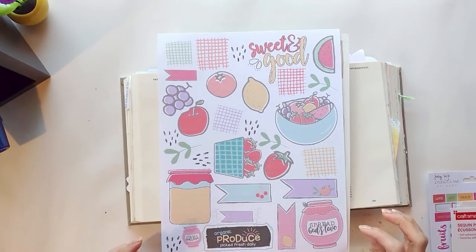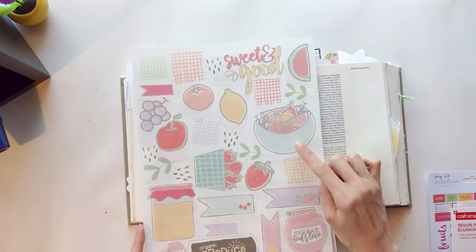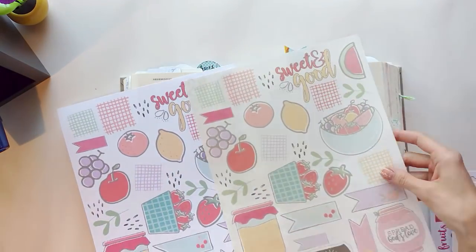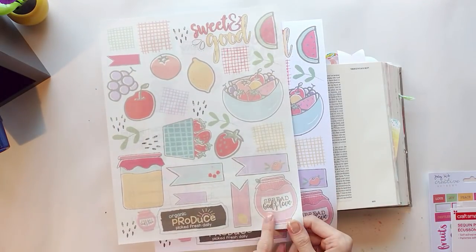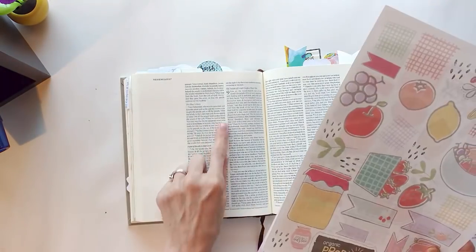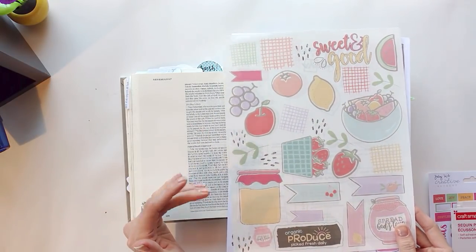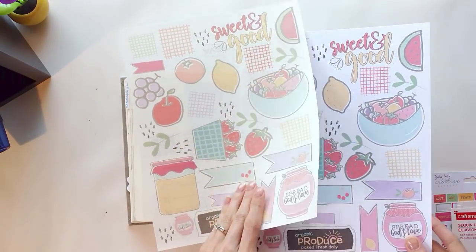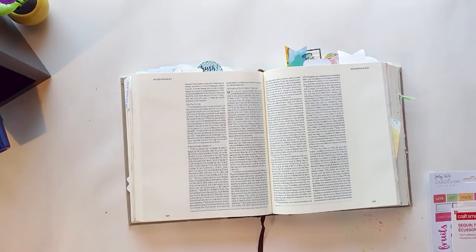Here are this month's July printables. I really enjoyed what Stephanie Adams did with these. There's a lot of color and a lot of versatility in the different shapes — we have the fruit, but then she's added a whole other dimension with a sign that says 'organic produce.' Fruit produced by the Spirit is organic, so that makes total sense. Very excited to be using these printables.